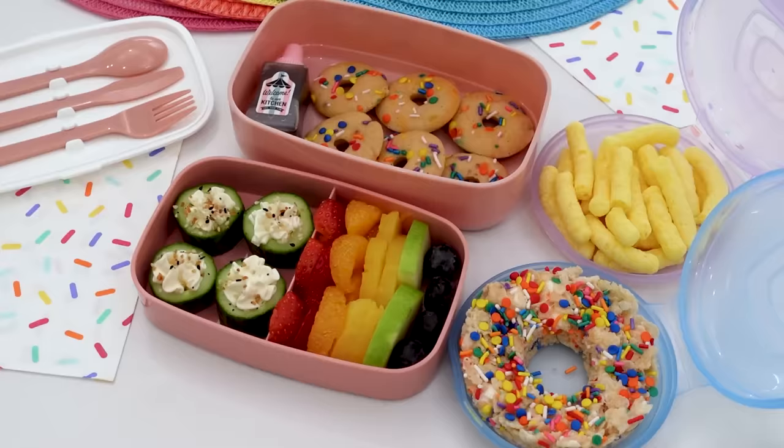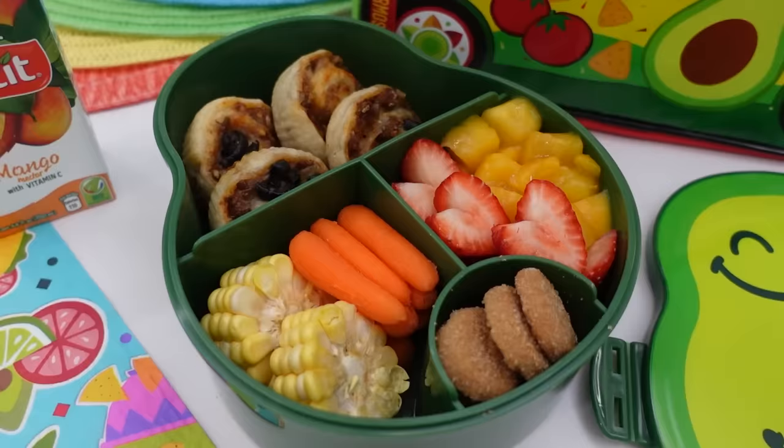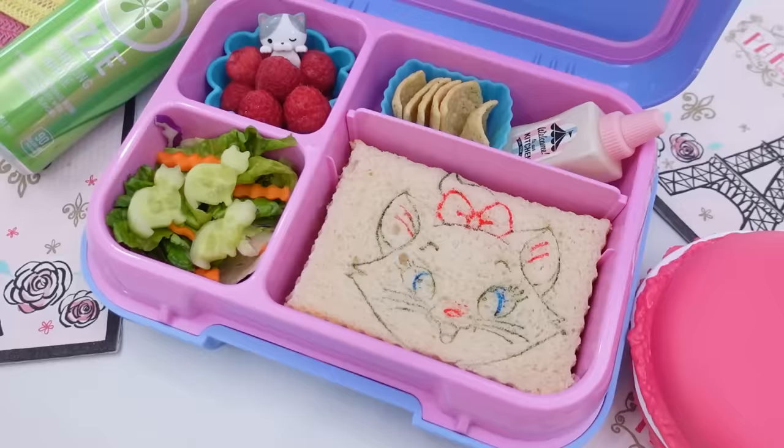I'd love to know in the comments down below — out of all the lunches this week, which one do you think is the winner?